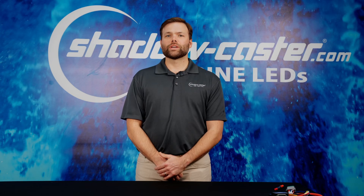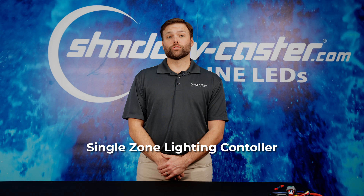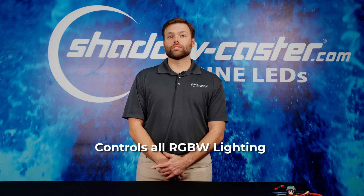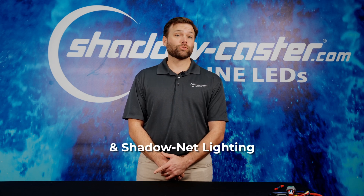Hi, Tyler here with Shadowcaster Lighting. Our new single zone switch operated lighting controller is now available for the retail market. This controller has the ability to control all your vessel's RGBW lighting and shadow net lighting through a single dash panel switch.